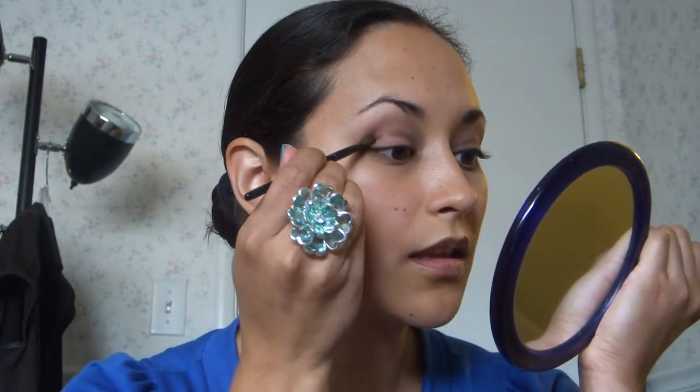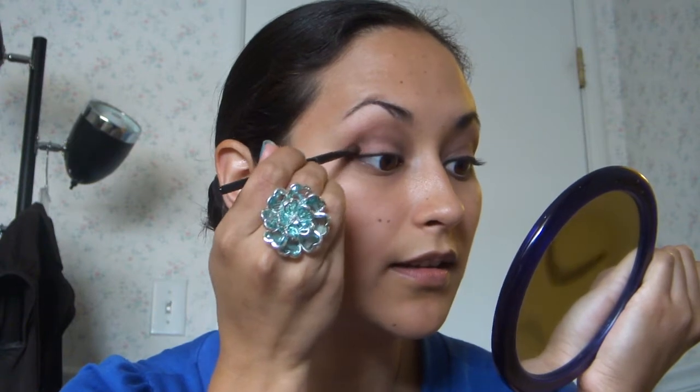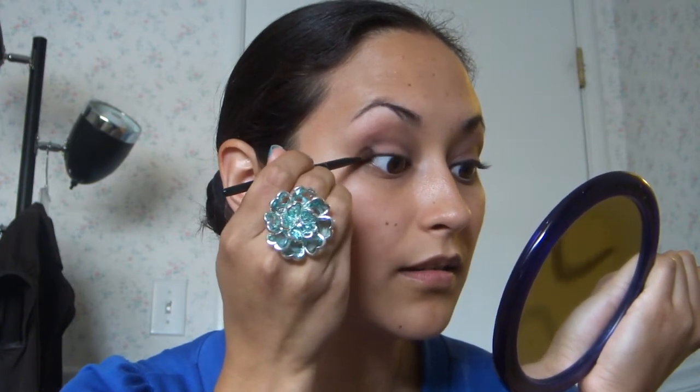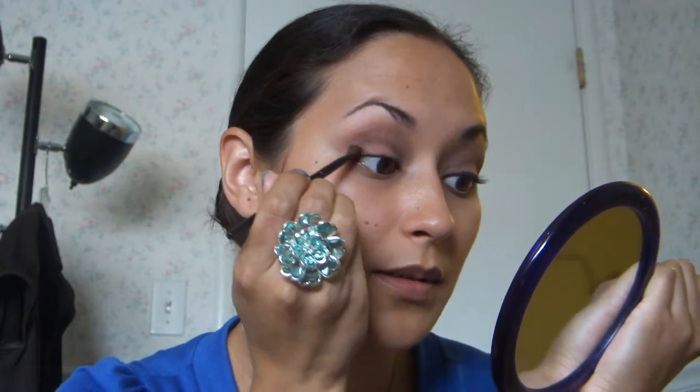And then down into that corner there. And then next, I take the liner one — but I use it just for some added definition to the outer corner of my eye, right in here, just to give it an added little pop. And just kind of blend it down a little bit.